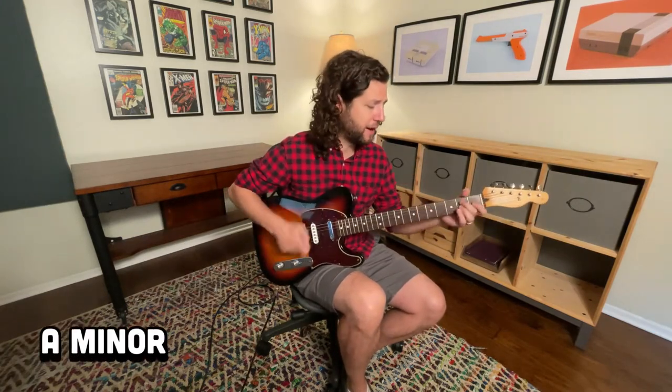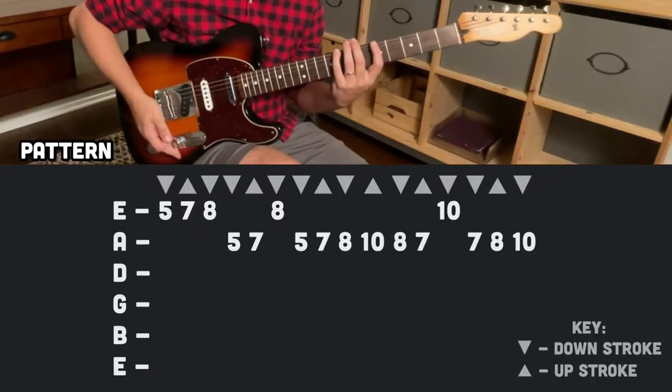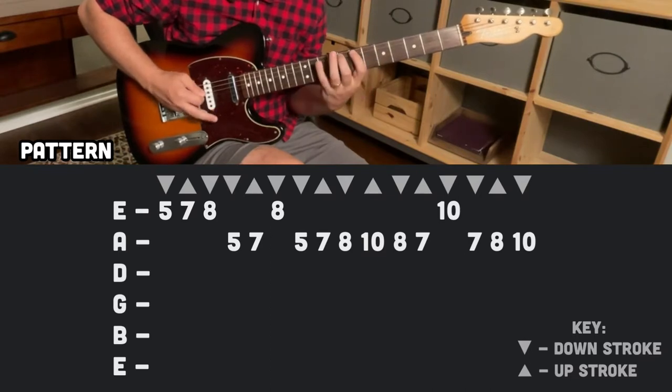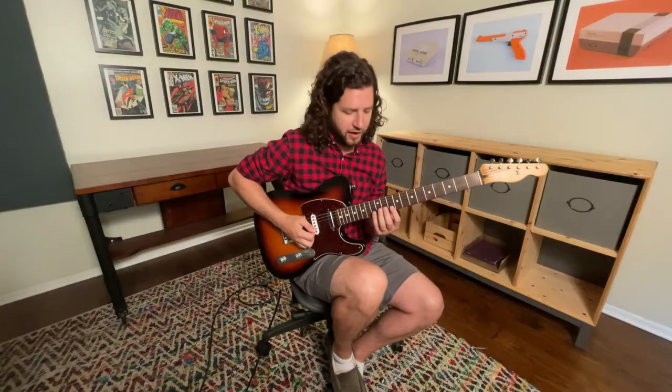This time we're in A minor. It's a 16-note pattern and it repeats across all three octaves. Here's the pattern. And then you repeat that on the next two strings. And once again on the high strings.